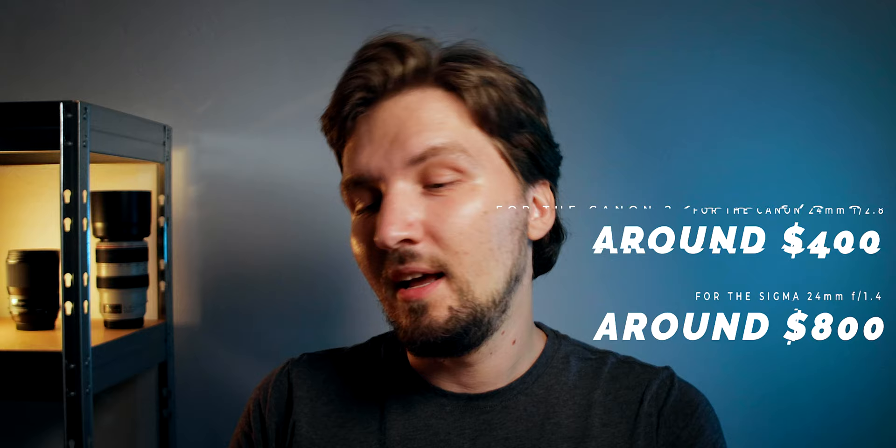Obviously the Sigma has a brighter aperture — it has a maximum aperture of f1.4, while the Canon has a maximum aperture of only f2.8. But the Canon has optical image stabilization, and this is what has always been appealing to me.